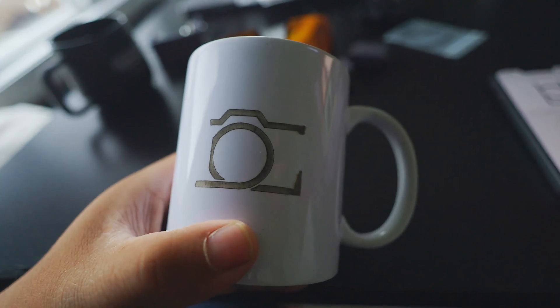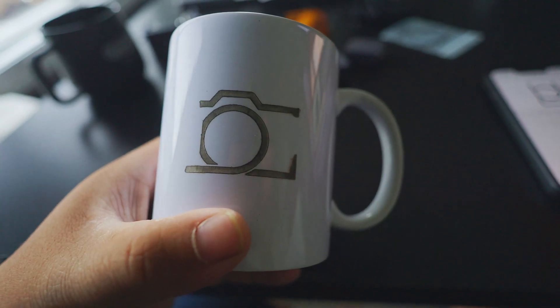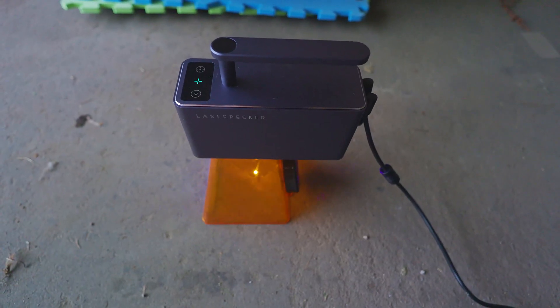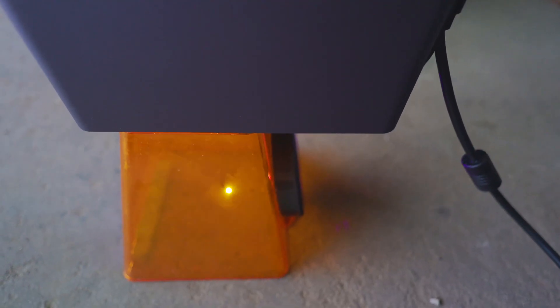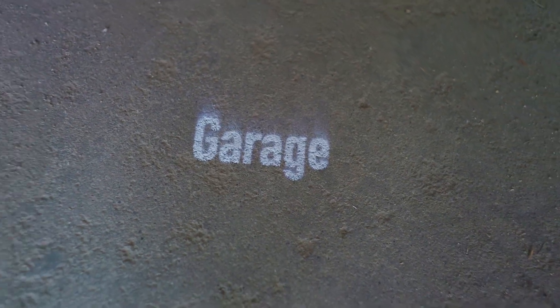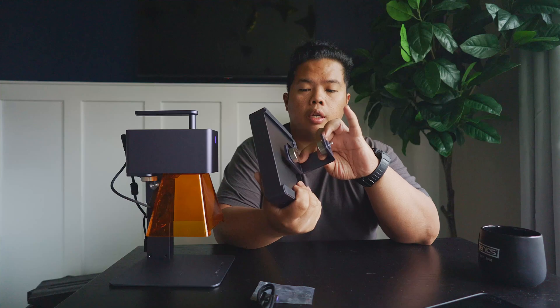This is the final result of the mug engraving — it did really well, especially on the fine lines and streaks. Now you can also bring this outside and just let it sit to engrave on stone. Right now we're engraving on the garage surface to see how well it turns out. Looking good so far — the final result looks pretty good.